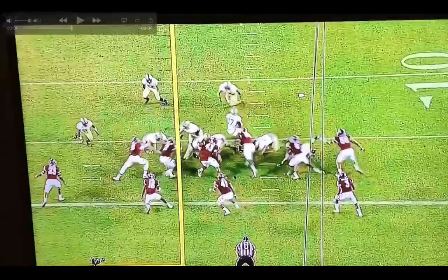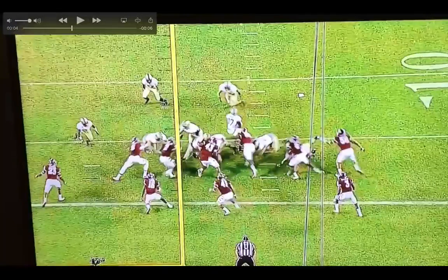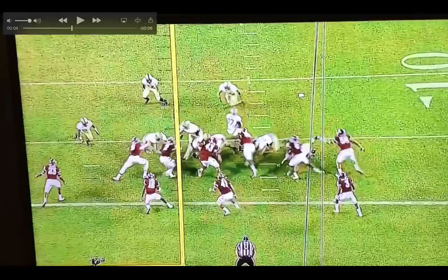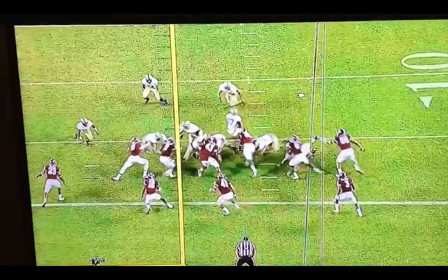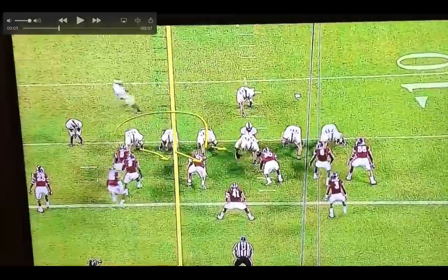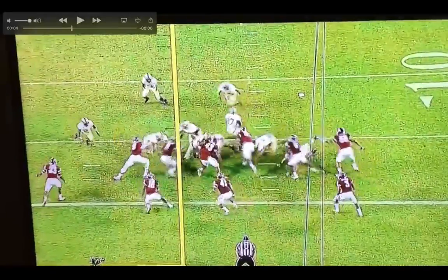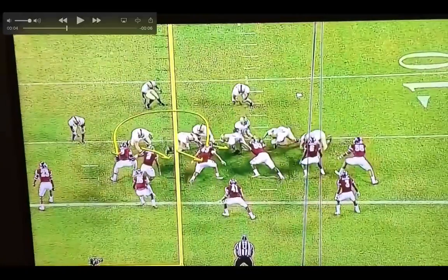Over here we see the backside guard kind of missed his block — probably didn't step flat enough. We can back up a little bit. It's a tough block, but he probably should have stayed on his feet a little longer and gotten his helmet across.